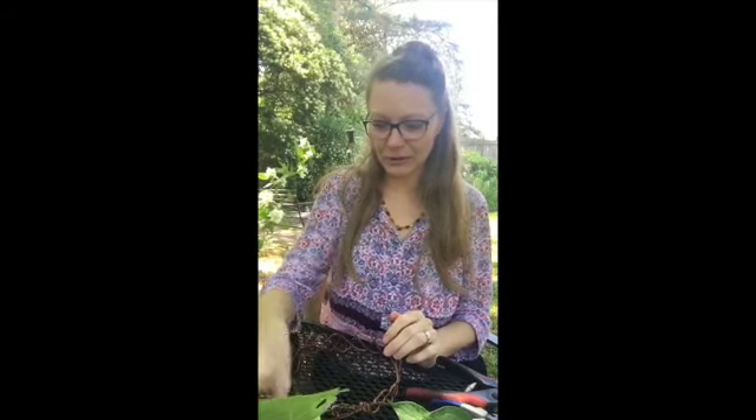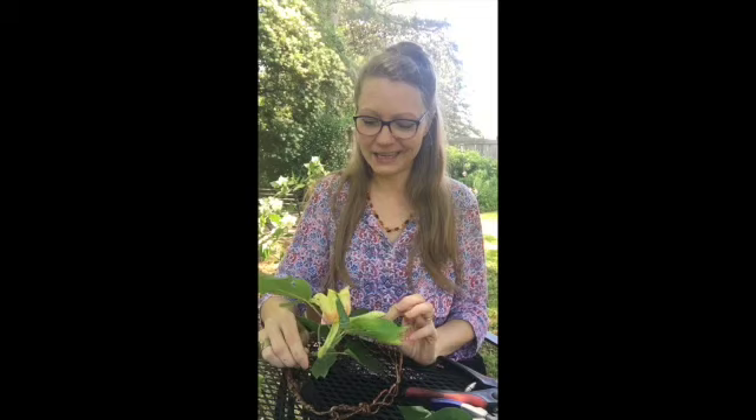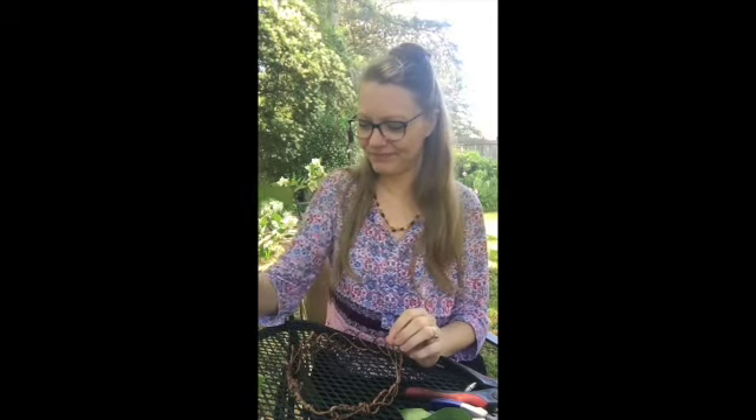I normally make a flower crown. I've got several made of silk flowers, but because today's the day and it's traditional, and our Beltane rites tonight are over a Zoom meeting, I thought as my Beltane magic, I'd create a flower chaplet or crown.